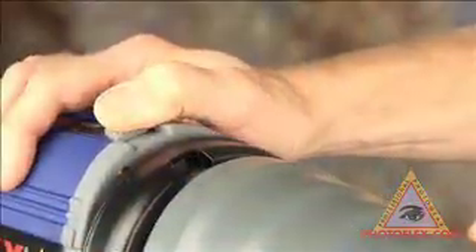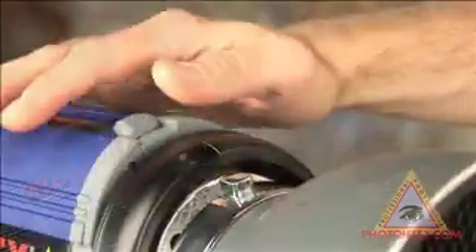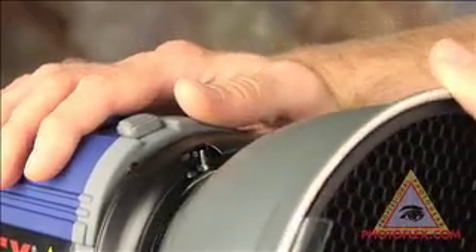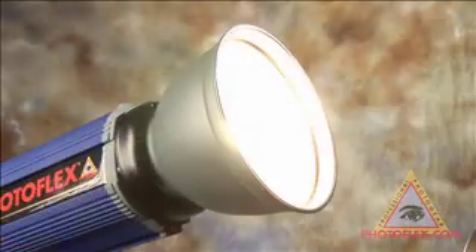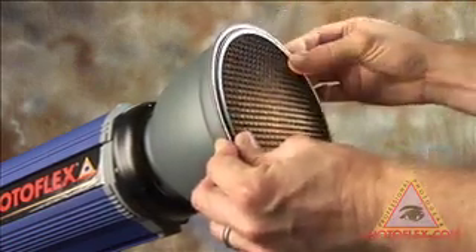Installing the grids: First, remove any attachment you may have on your Star Flash. Install your 7-inch reflector, aligning it into the three sockets, and turn the reflector clockwise to the right. Insert the grid base first, and then set into place, holding the insert tab.